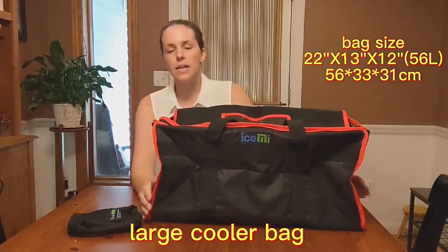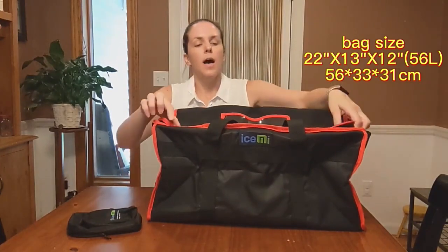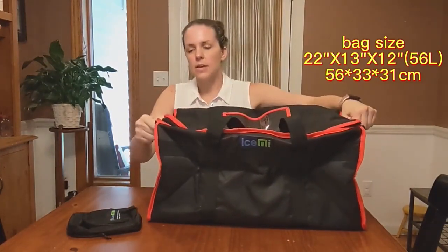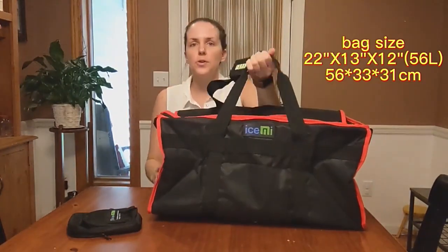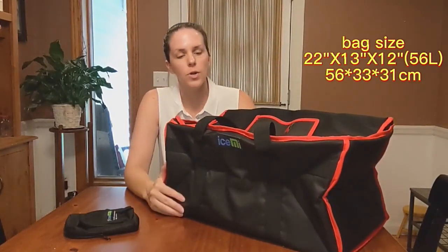This is a great bag for any type of thing you need to keep hot or cold. It's nice and thick and the straps feel nice and secure, so it can carry several different items for hot and cold.